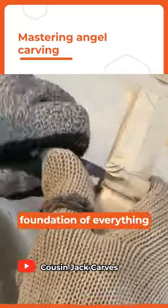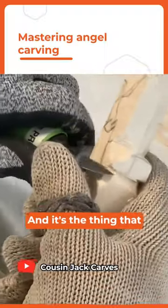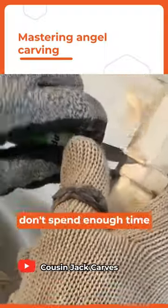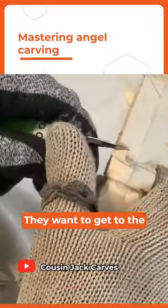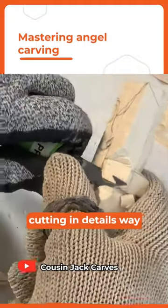The shaping is your foundation of everything else you're going to do. And it's the thing that many beginners, unfortunately, don't spend enough time on. They want to get to the details and start cutting in details way too soon.